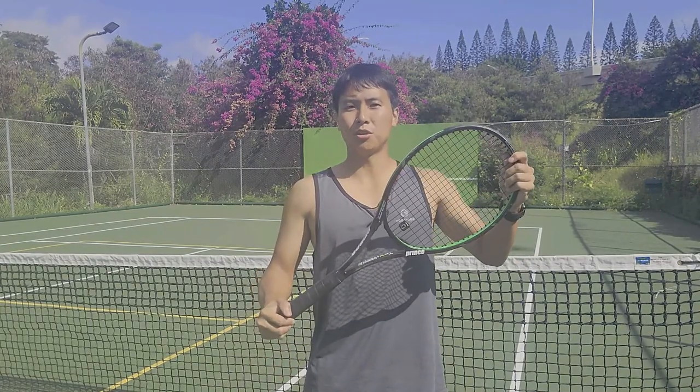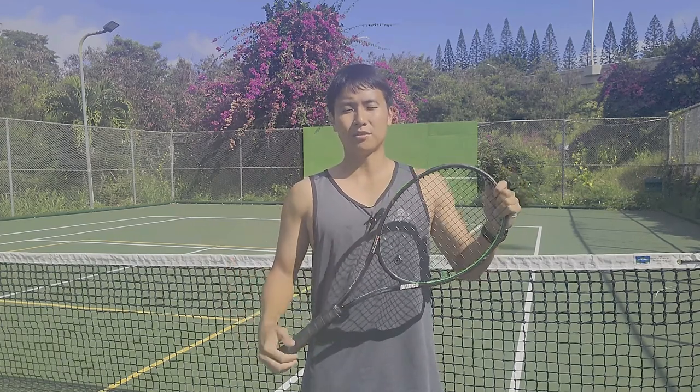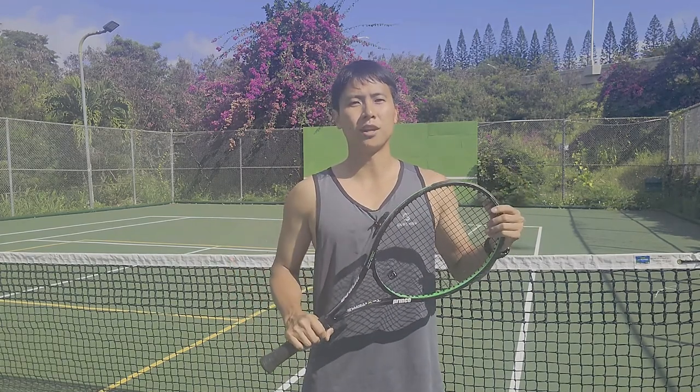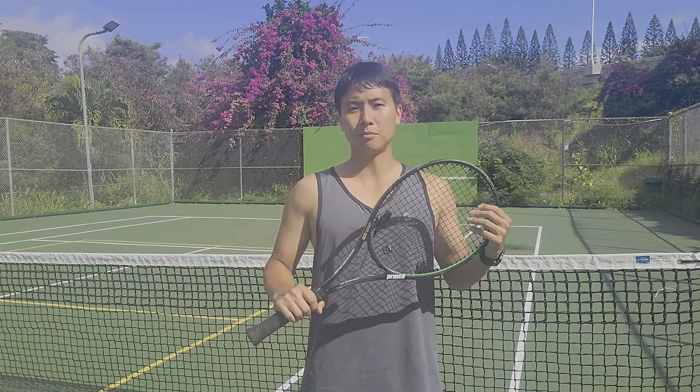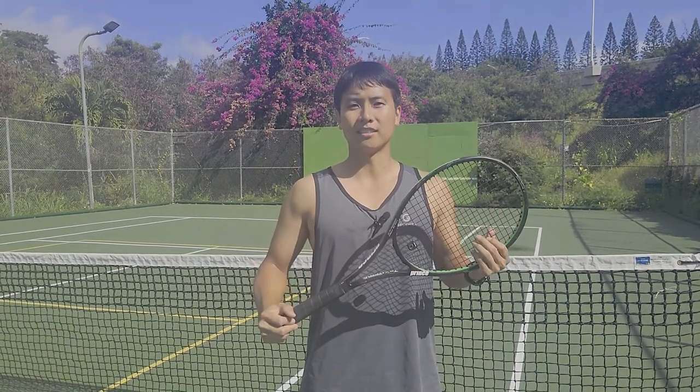I've got my Prince Tour 95 racket strung up with the Prince Tour XP string. This is a 95 square inch racket — a very low powered frame — so I'm hoping the Tour XP will unlock some extra power, extra pop. Let's find out.